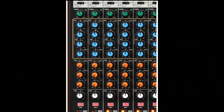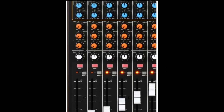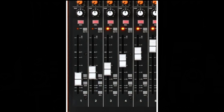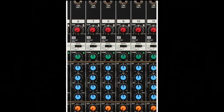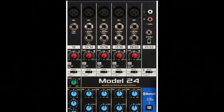The three-band EQ is also common to the first 12 channels, followed by three auxiliary sends labeled Monitor 1, Monitor 2, and Effects. After that is the fader section, consistent across the entire mixer. Channels 3 through 12 have been streamlined to feature XLR microphone and quarter-inch line level inputs. Channels 13–14 through 19–20 are configured as stereo input channels featuring an XLR mic input as well as dual quarter-inch stereo inputs, with the left input summing to mono if the right input connector is unused.